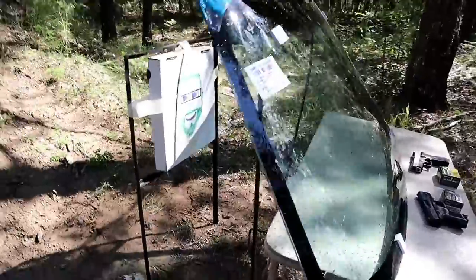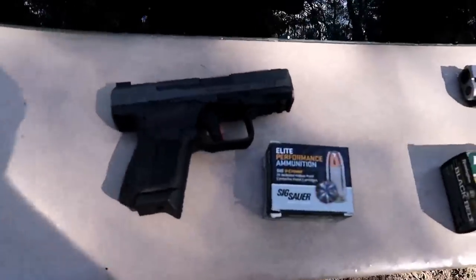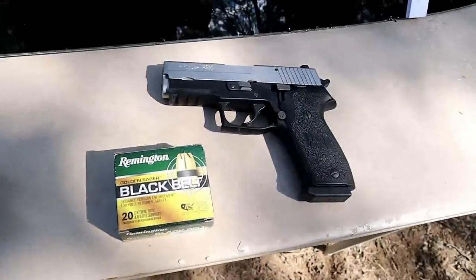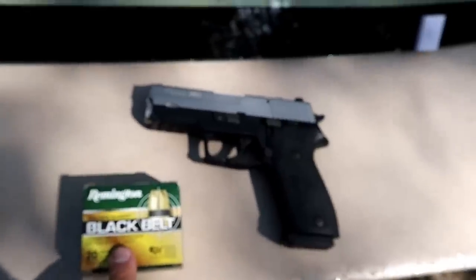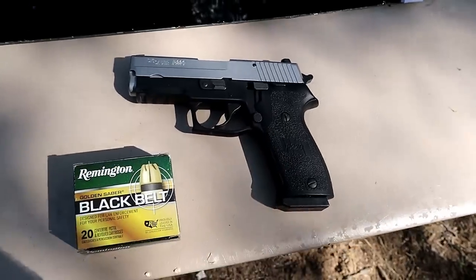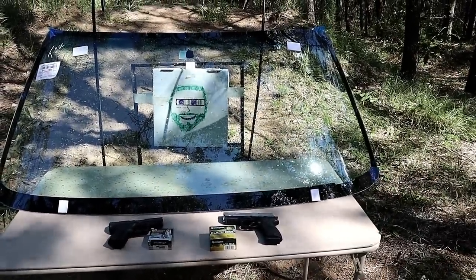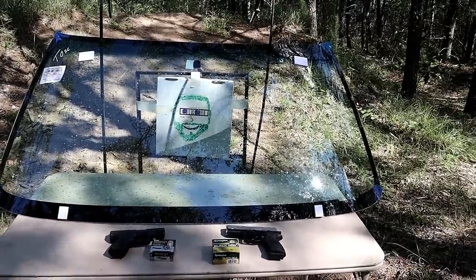The guns and ammo we're going to use: Sig Sauer 115 grain hollow points with the Canik TP9 Elite Subcompact, and then we're also going to use .45 — Remington Golden Saber Black Belt 230 grain .45 ACP with a Sig Sauer P220 Carry model. We're going to shoot straight on and then from the side to see what effects the hollow points will have on the glass and the target.